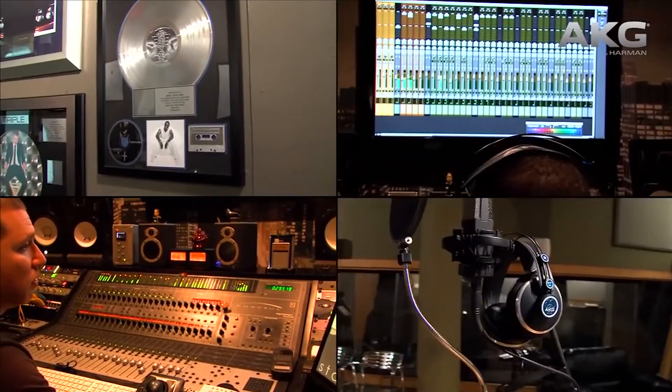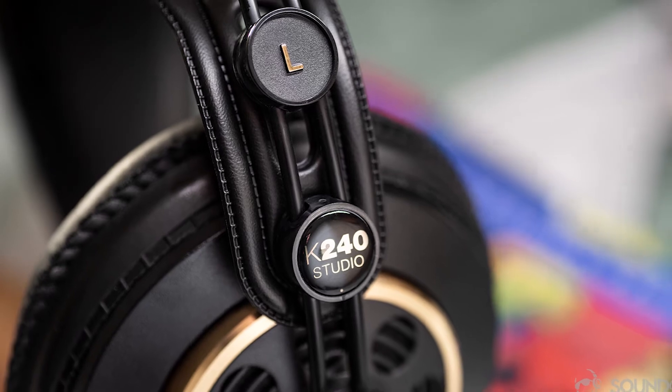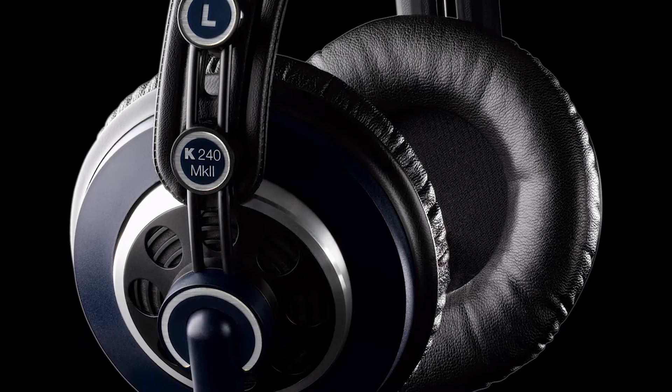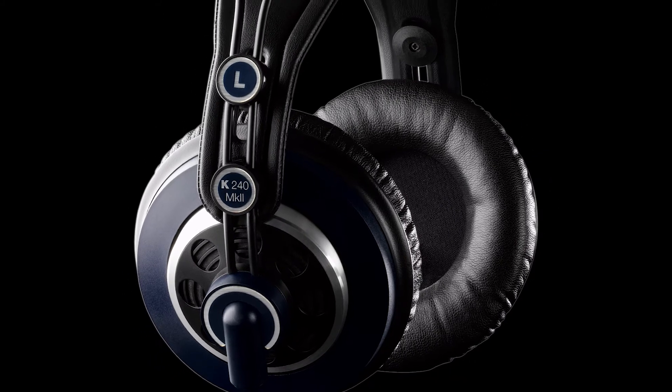Next we have our best budget option, which is the AKG K240 Studio. These headphones are semi-open back, meaning a part of their enclosure is closed. This gives them more soundstage while still delivering a tiny bit of noise isolation.